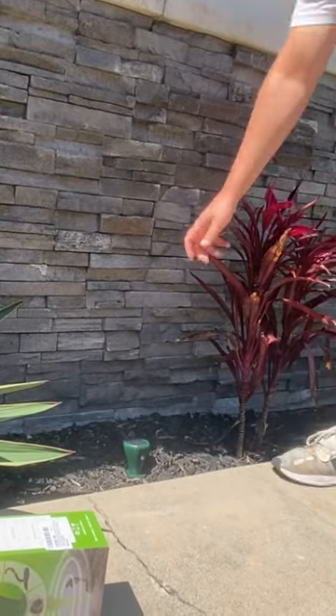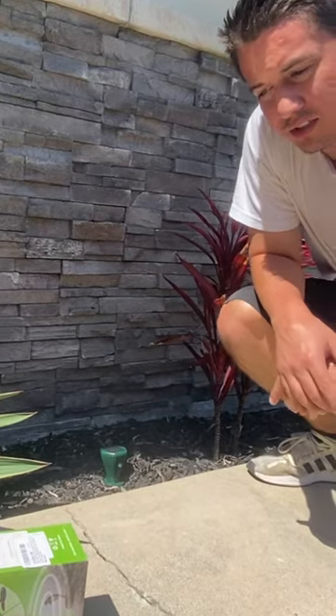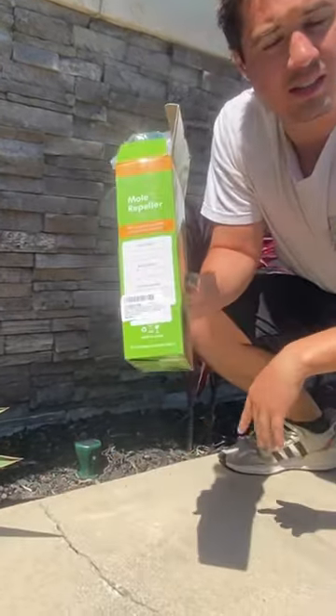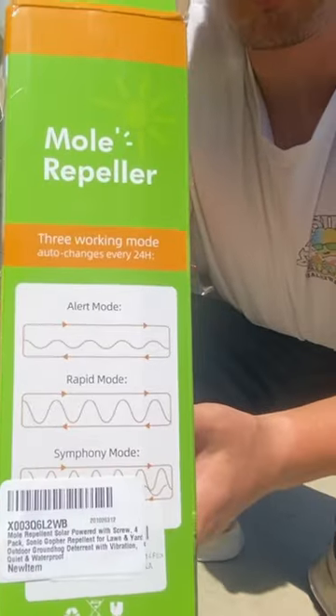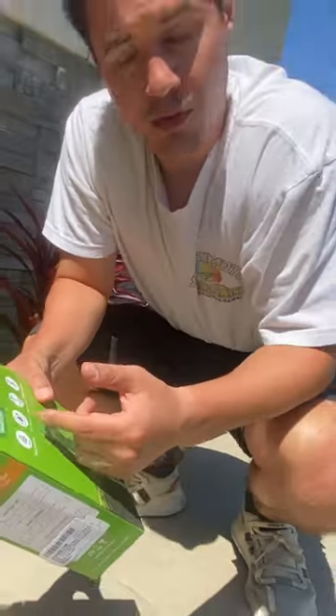Then you press the button to turn it on. It comes with three different modes: alert mode, rapid mode, and symphony mode. You can see the different types of sound waves they emit on the different modes, so it depends what you want. It's also solar powered, which is super cool.